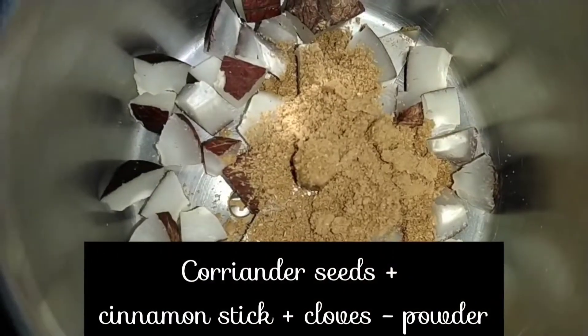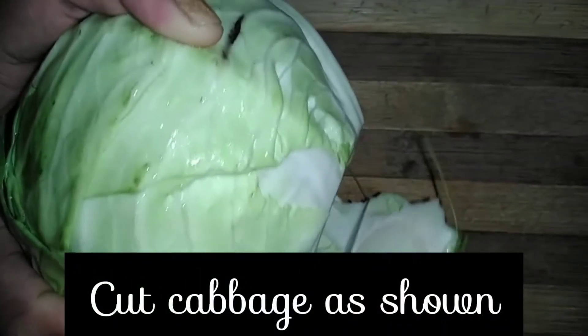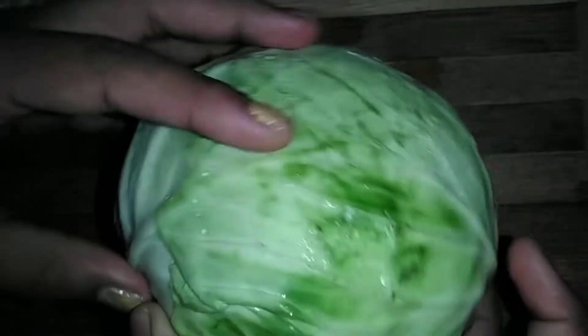To prepare cabbage fry, first grind dry coconut, fried coriander seeds, cinnamon stick, and cloves into a powder. Then add a few garlic cloves and grind it again. Now cut the cabbage as shown in the video.